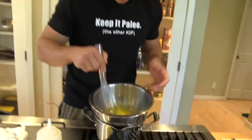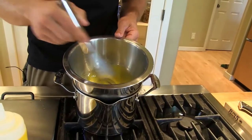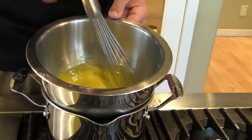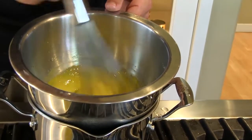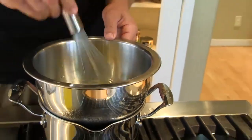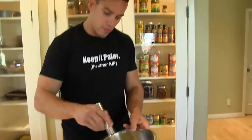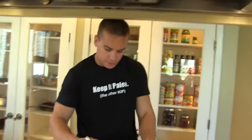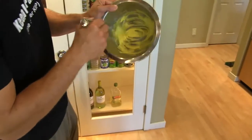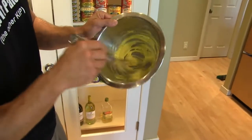We're looking for once this has almost tripled in volume, we get a ribbon slash trailing effect when we whisk through it. I'll show you when we get there — that's when we'll know to start adding the oil. As you can see here, now we're starting to leave our trails — ribbon-like effect. Picking it up, increasing volume.